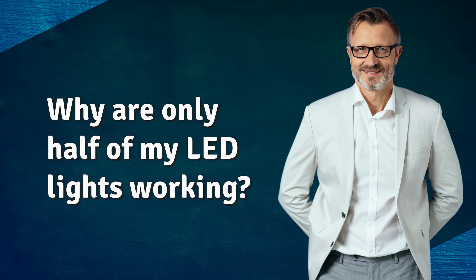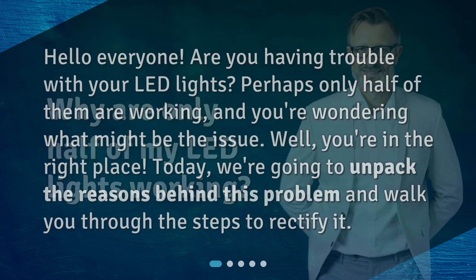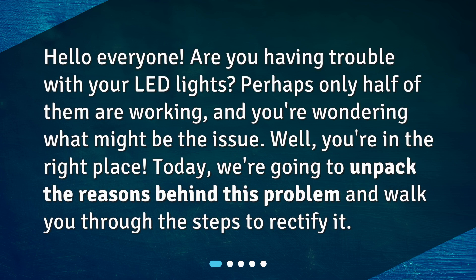Why are only half of my LED lights working? Hello everyone! Are you having trouble with your LED lights? Perhaps only half of them are working, and you're wondering what might be the issue. Well, you're in the right place. Today, we're going to unpack the reasons behind this problem and walk you through the steps to rectify it.